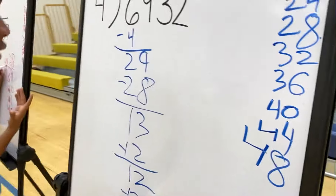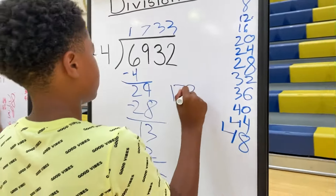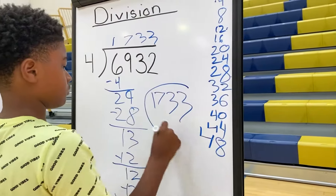Divide — put the number on the top. Multiply — put the number on the bottom. Subtract, subtract, bring it down. And then I'ma do it again.